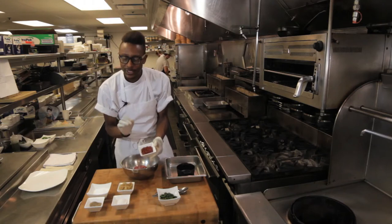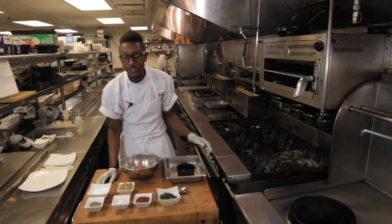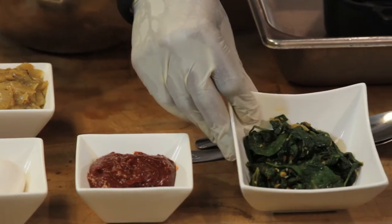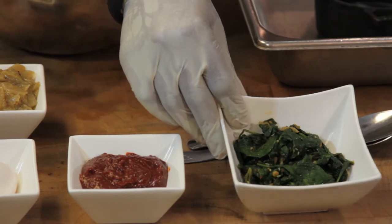Gochujang is kind of sweet, a little bit spicy, and adds a really unique flavor. Look for it at your Asian specialty store in the Korean section. And then just some spinach for our layer, which has been tossed with garlic, ginger, a little sesame oil and sesame seeds.